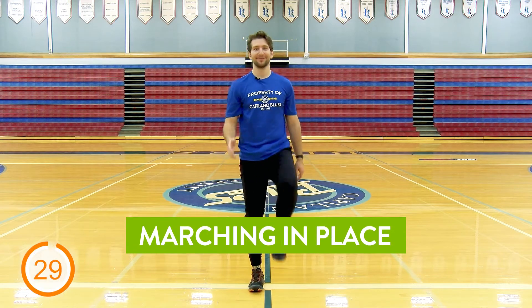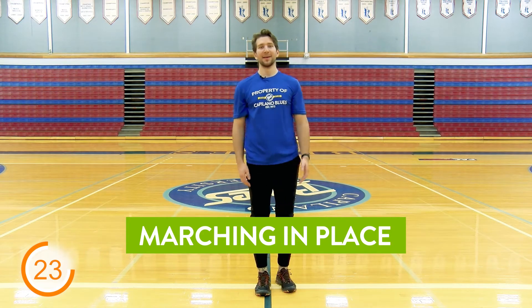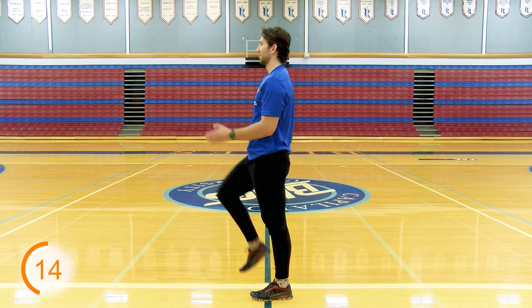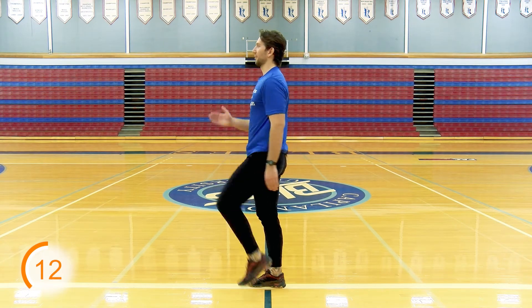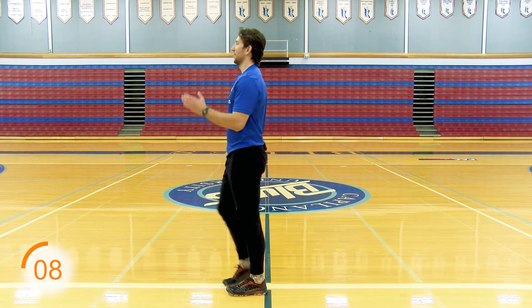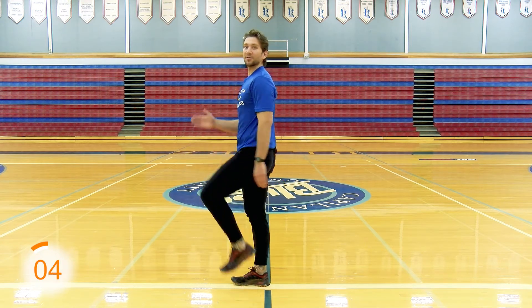And on this one, we're back to high knees. Remember to try to bring those knees up to 90. You can speed it up a little bit, or drop it back down. Just remember to scale to your ability. Side view — speed it up a little bit and back down. Alternating those arms and legs as you go.